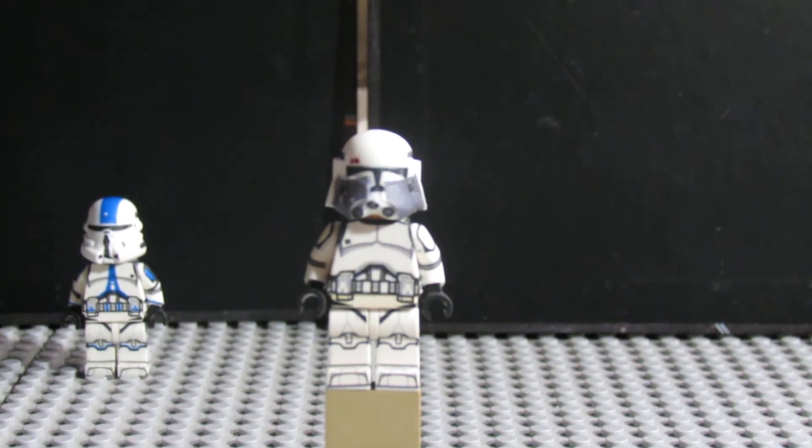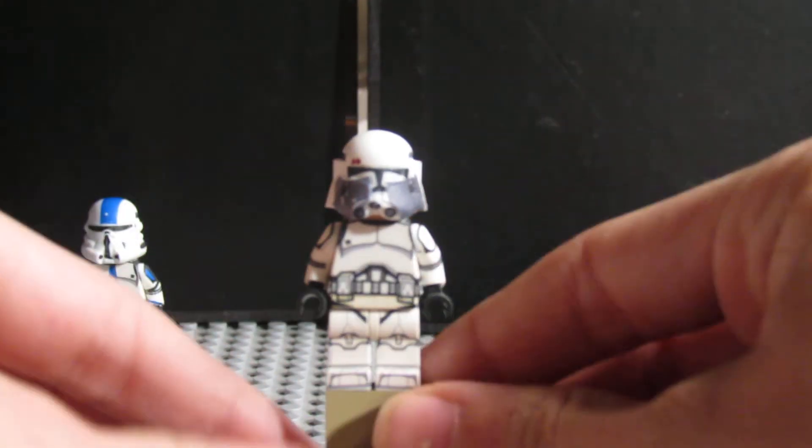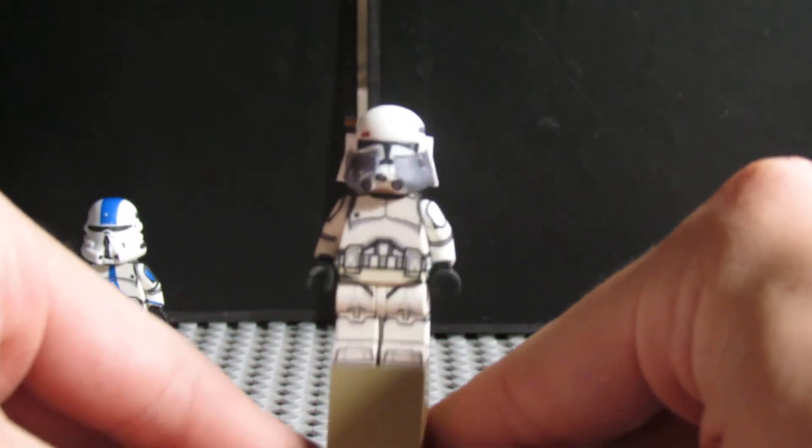Ladies and gentlemen, welcome back to another AV Figures review. Today we have a Commander Bacara to review.